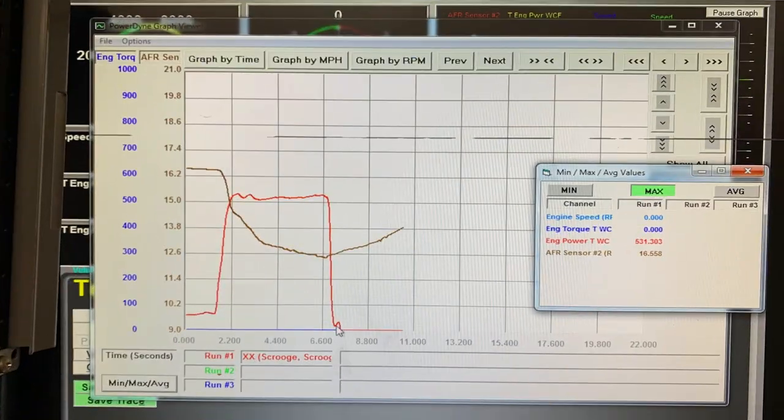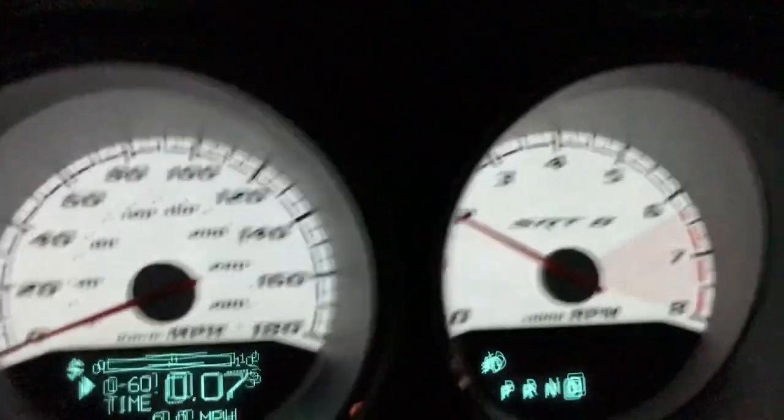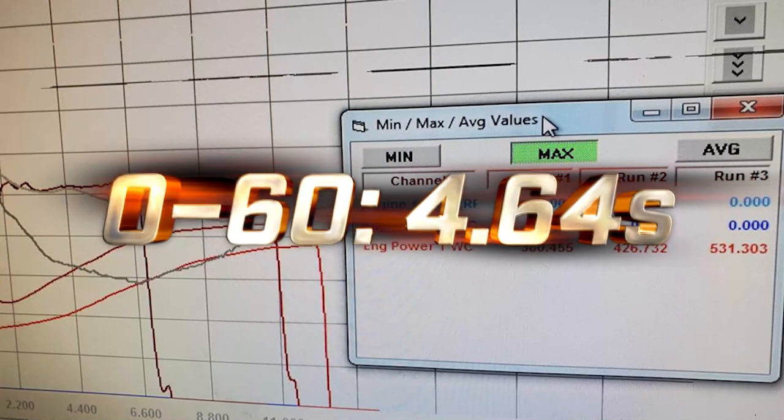A DynoJet records 12% higher horsepower than the Mustang Dyno here, so I've been reporting the DynoJet numbers. On the way home, I did my fastest yet 0-60 in 4.64 seconds without the spray, hoping to hit some low 12s at the drag strip this next season with the added boost.